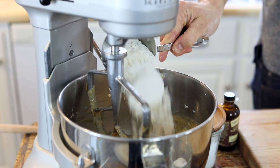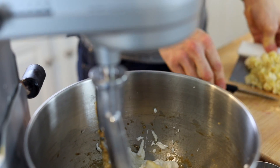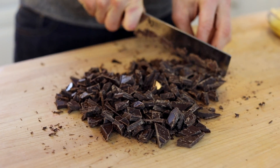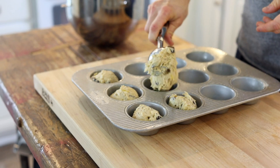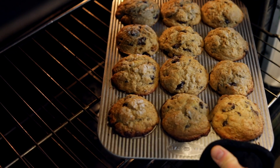This batter is extra tender and moist from the addition of some Greek yogurt. You mix it all together with the mashed bananas, and then not just regular chocolate chips, but big pieces of chunky chocolate. You put it into a muffin tin and make them really full because I love the big domed muffins. Bake them up till they're golden brown.